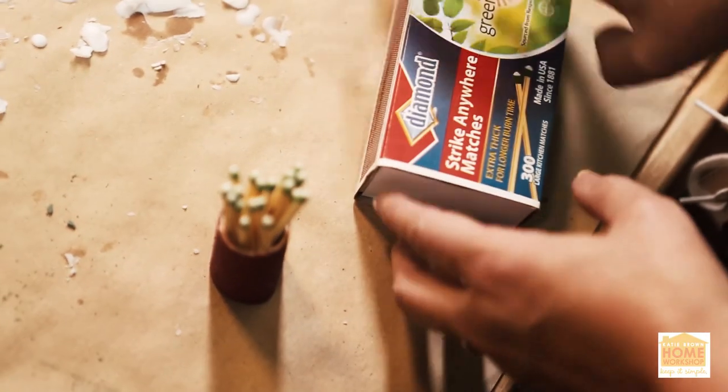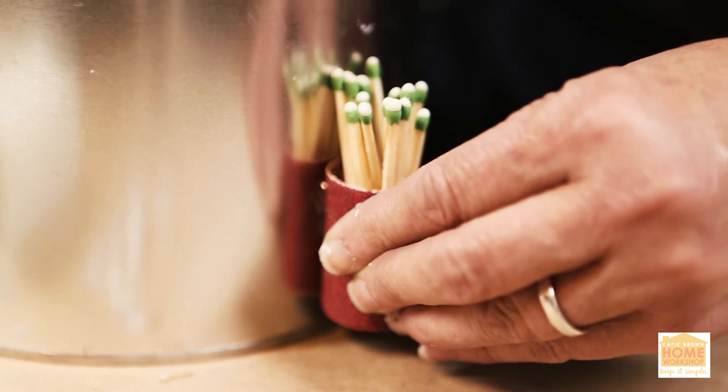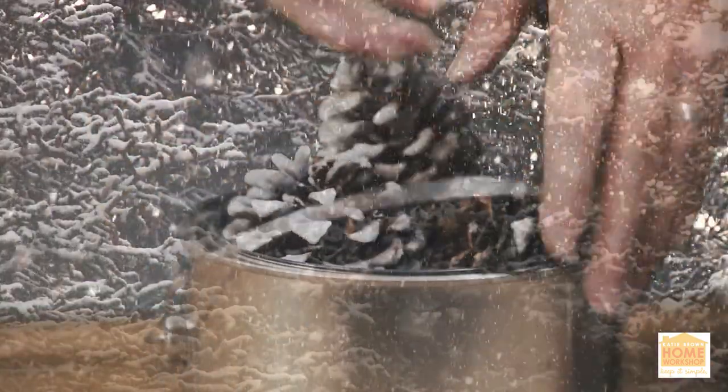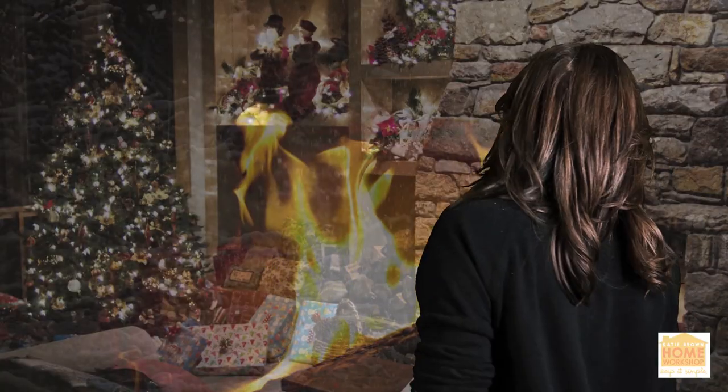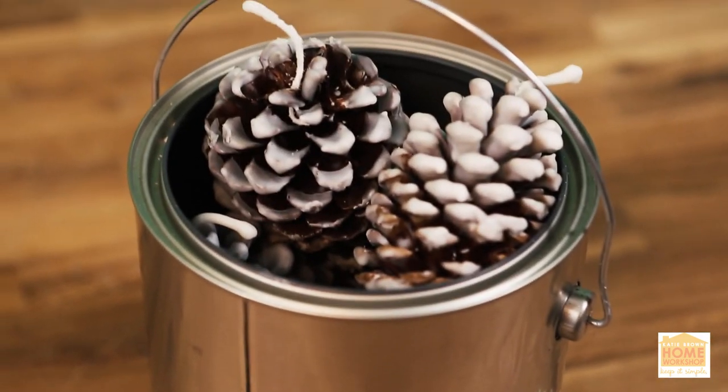Hot glue the pipe match caddy to the side of the paint can. Not only have you just created a quick, easy, decorative way to start fires, you've also created a way to set the stage for many a great gathering of friends and family — whether it be the holidays, a romantic evening, or simply a fireside chat. And to think, it all started with the pine cone.